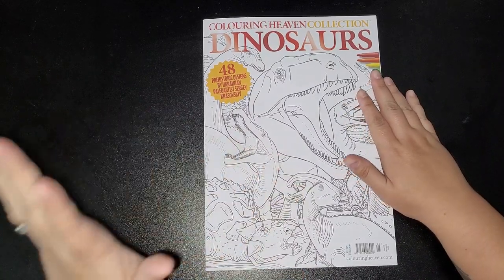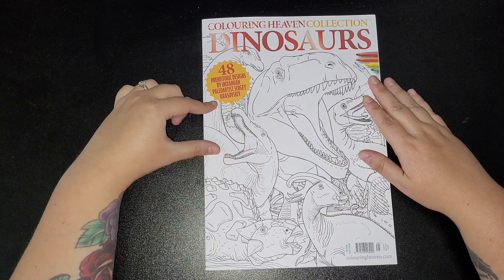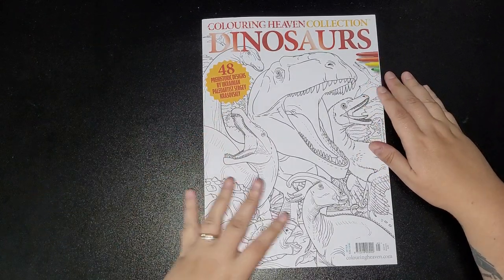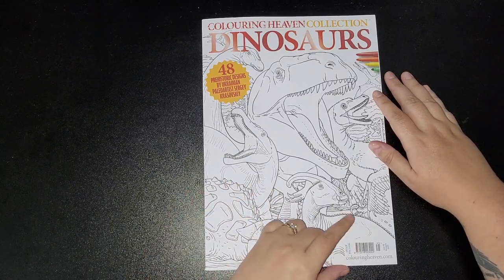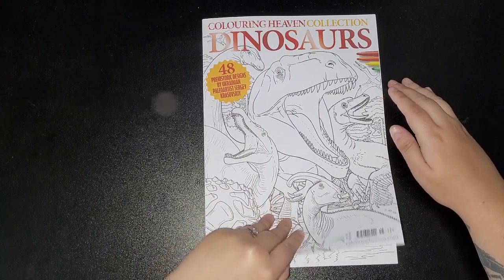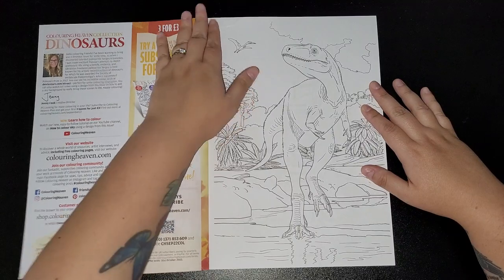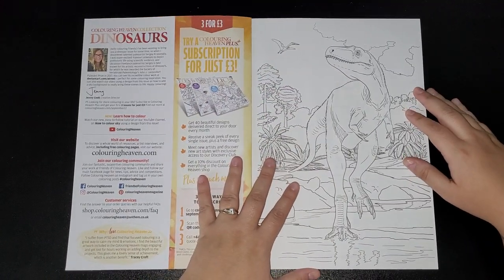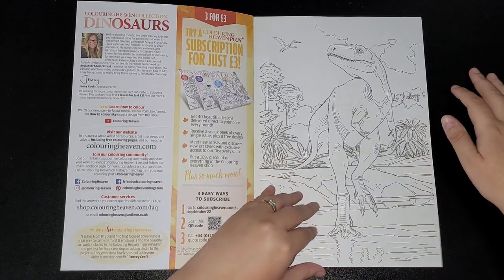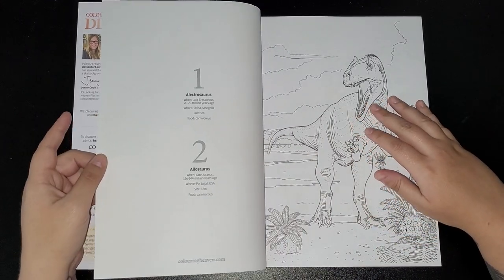Today I'm going to flip through the dinosaurs coloring collection — 48 prehistoric designs by Ukrainian palaeo artist Sergei Kravosky, I think that's how you pronounce it. This is issue number 45. It's a quite decent, thickish book with all single-sided images. The paper quality did change, as you're aware, so there's no change there. Always put something underneath in case of bleed-through.